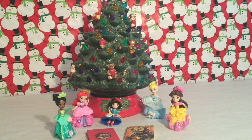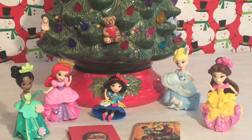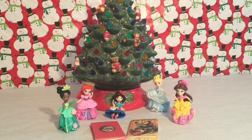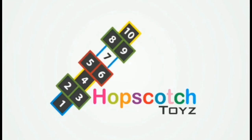Welcome to Hopscotch Toys! Today we're going to be making some gingerbread cookies with our Disney princesses! Stick around for the yummy fun!